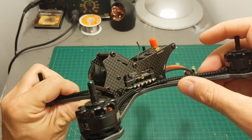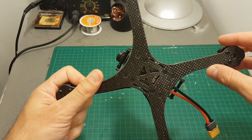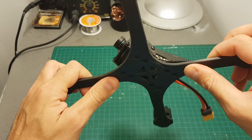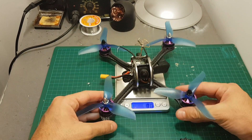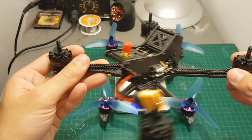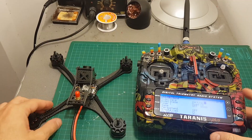The thickness of the bottom plate is 4mm. It has an integrated plate, which means if you break an arm you'll need to replace the entire frame, but I think you'd have to crash it pretty hard to break it. The quadcopter weighs 262.5 grams without propellers, which is much lighter than the Furby X215 at 338 grams with propellers — so roughly 70 grams lighter.